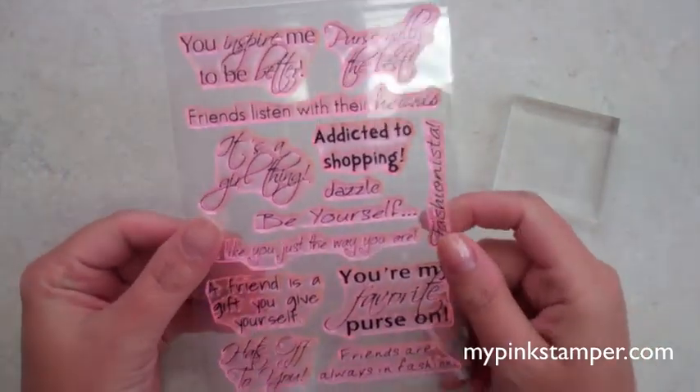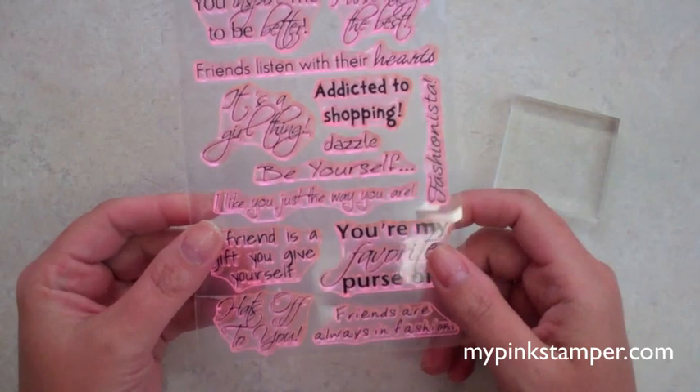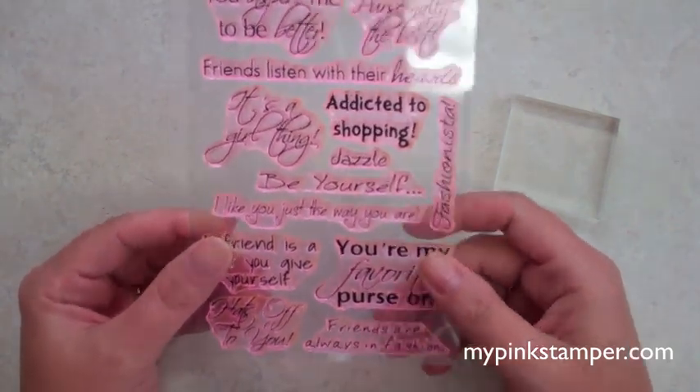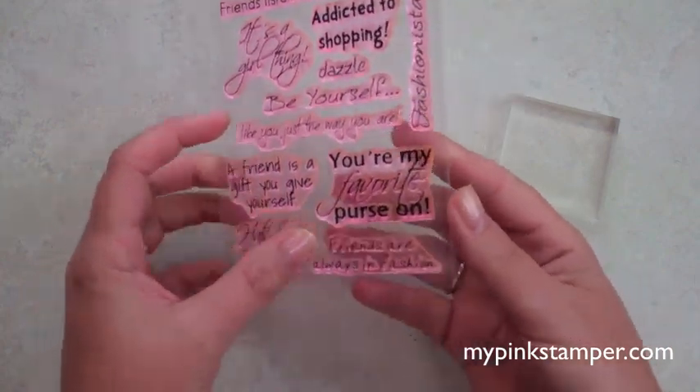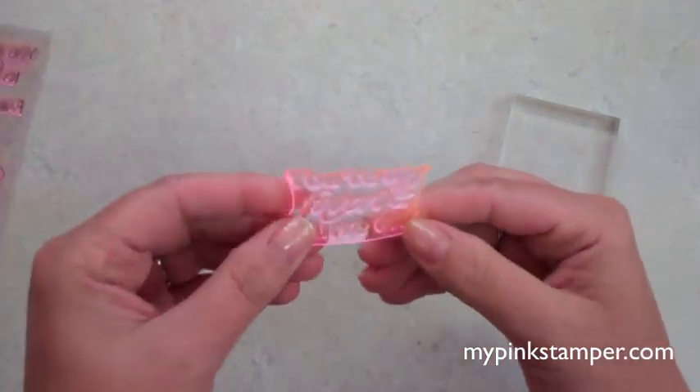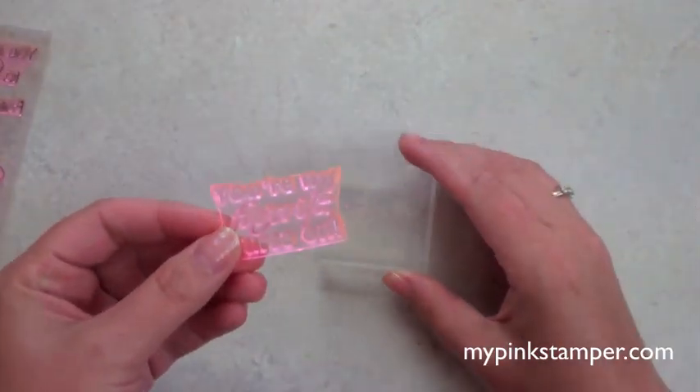My clear stamps are now pink and clear. I had someone ask if the clear stamps would be easier to see through as opposed to my new pink tinted stamps, and I want to show you that you can see through these just as easily as you can see through the regular clear one.